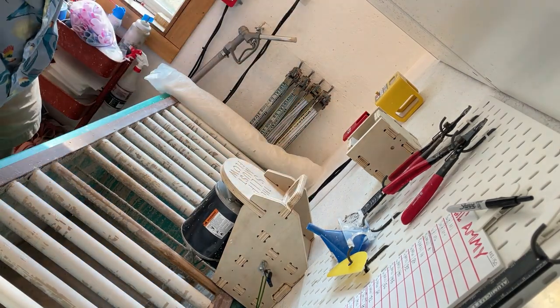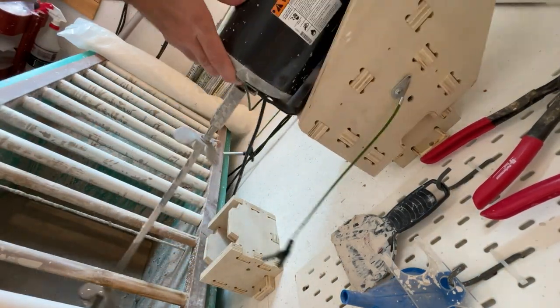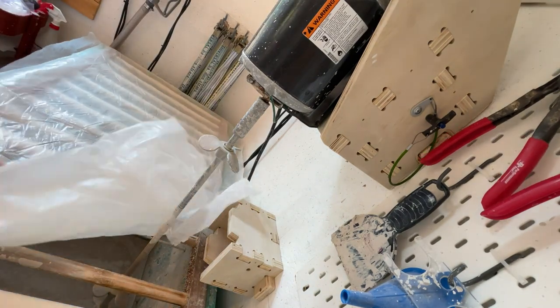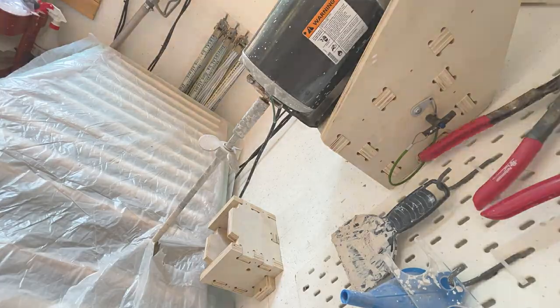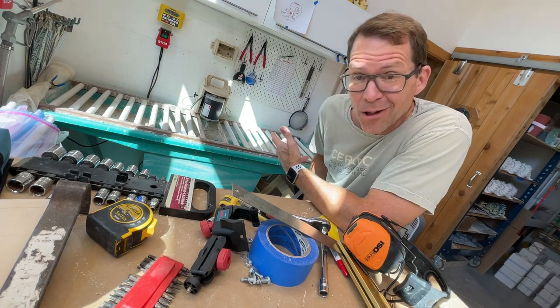When slip casting is done for the day, you simply go back to those pins, pull them out, and move the slip mixer to the upright and locked position. This will keep it away from the moist slip table, which we then cover with its security blanket of plastic, keeping that slip nice and damp. So there you have it — the new slip motor mixing mount. Could not be happier with the end result.